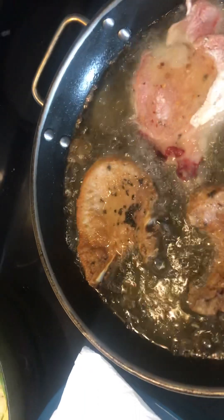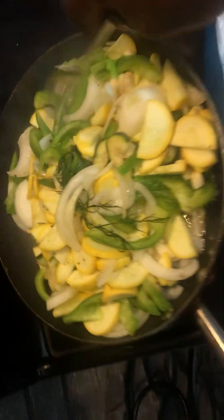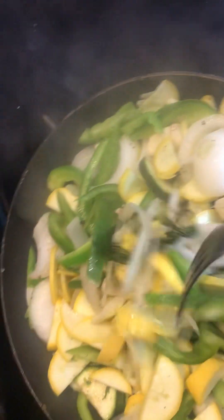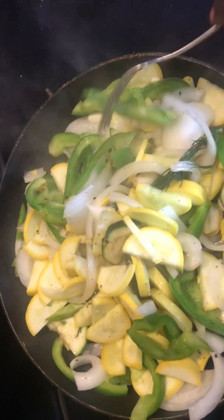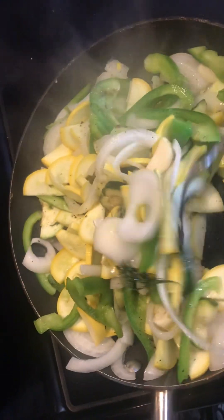Always keep the onions with the pork chops — you don't want them to burn up. Over here, you gotta see, you gotta put on my onions, my bell peppers, my zucchini, my squash, all that good stuff.